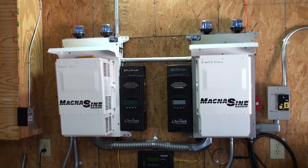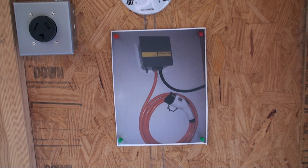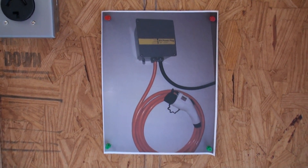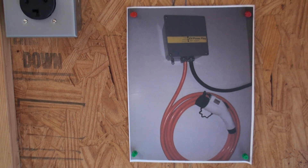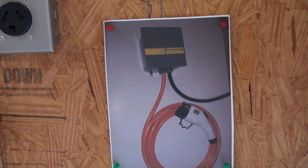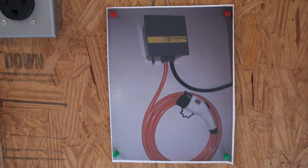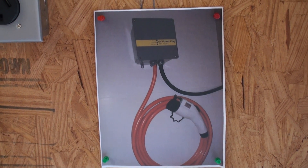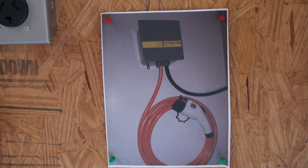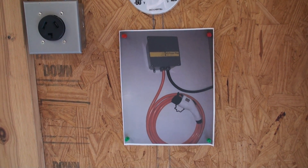What you have on the wall is basically a smart connection — not actually a charge controller, but a Level 2 charger. There's a picture of one I might use; there are a number of different ones. There's the plug for it. It's just an intelligent connection that tells your EV how much power is available, what kind of connection you have — Level 2 could be a 20-amp, 30-amp, 60-amp, or various other configurations.